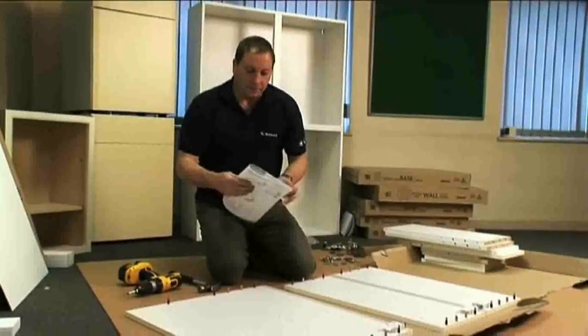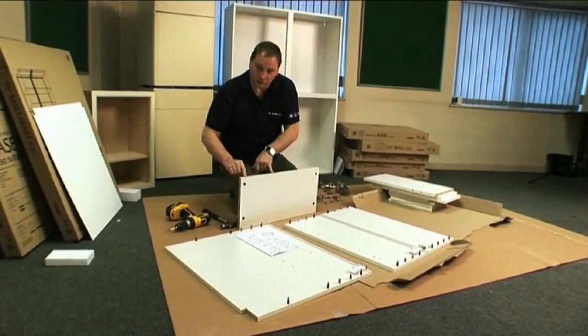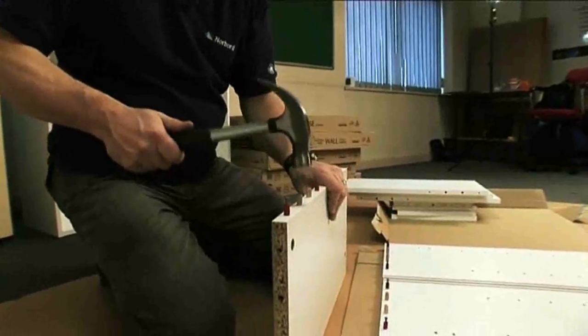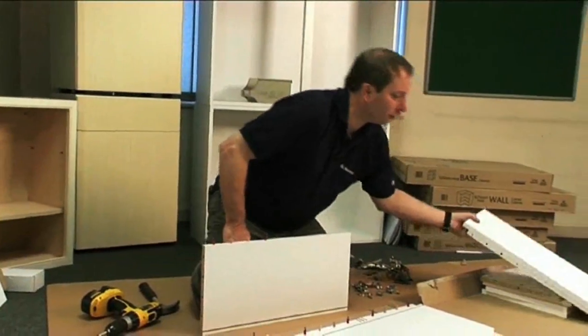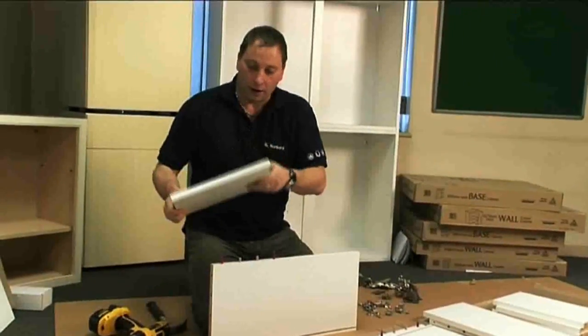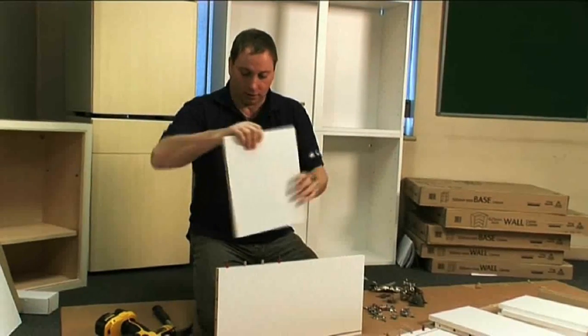Now go on to step two, which is joining the top and bottom panels together. Two metal dowels in here and two wooden dowels in there. Then you find your small top and small base panel and you fix them in like that.